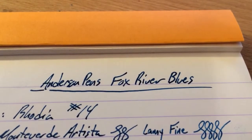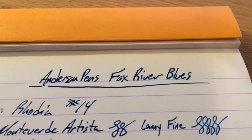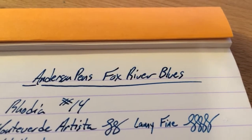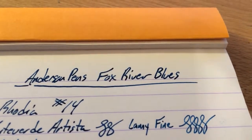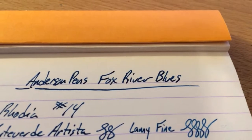Hello folks and welcome to an InkDependence.com brief video review and water drop test. This time we have the first of the Andersen Pens ink collection. They had a bunch of inks — seven inks in total.